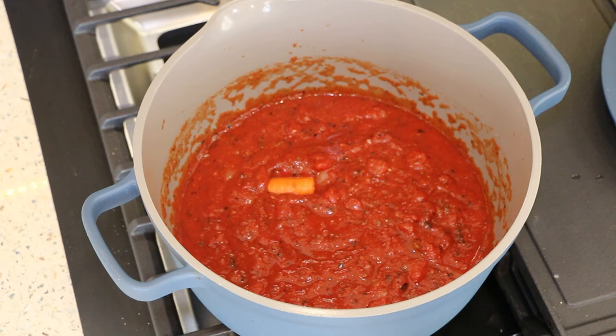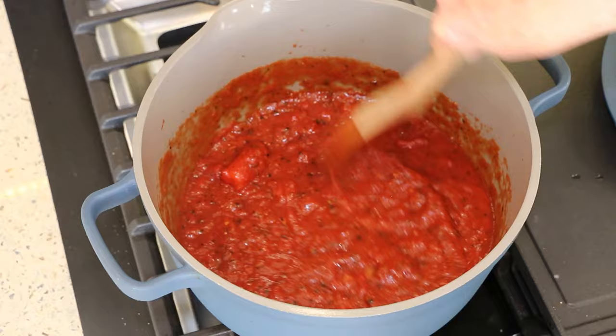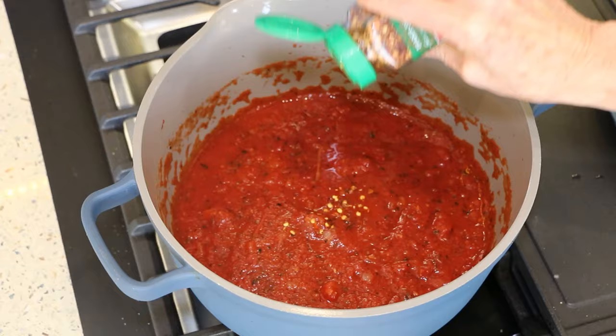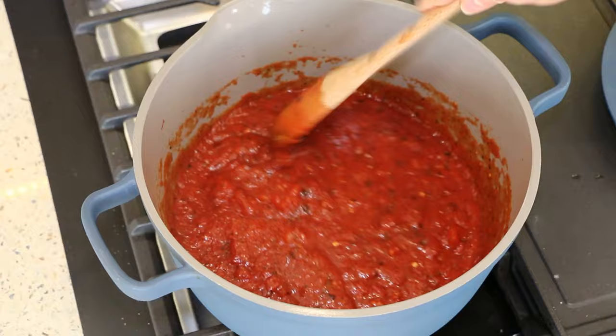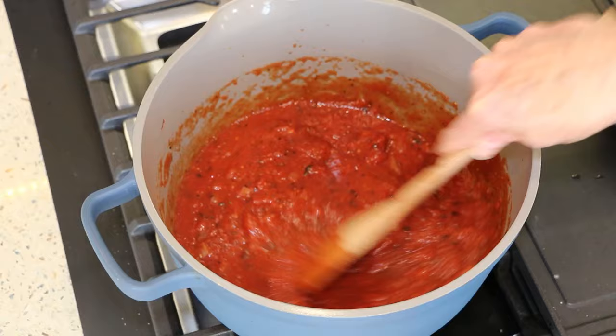I also put in a big pinch of organic sugar to help cut the acid. We're just going to let this simmer while I do everything else and check on it from time to time. I also add a little bit of red pepper flakes — that's optional. By the way, these are fire-roasted tomatoes, which I prefer over regular tomatoes, but use regular if you like.